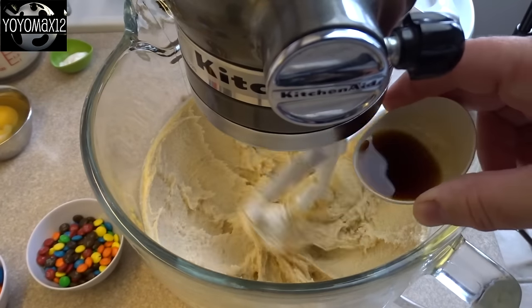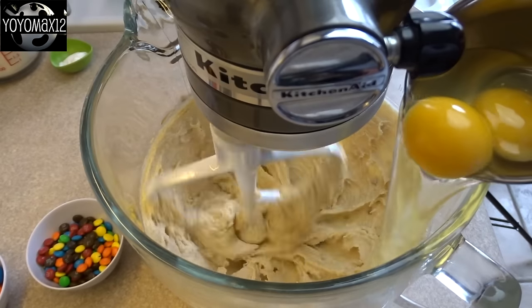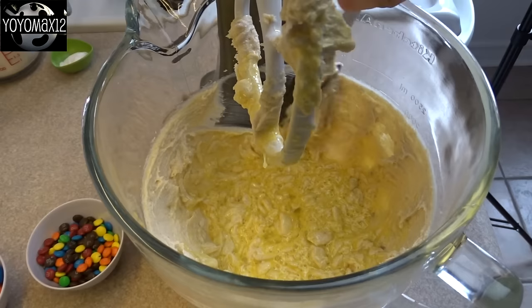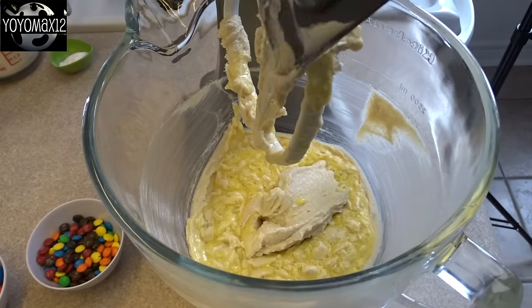Then add in one half tablespoon of vanilla extract and two large eggs. I don't show this often, but you do really need to scrape down the sides of your bowl as you go.